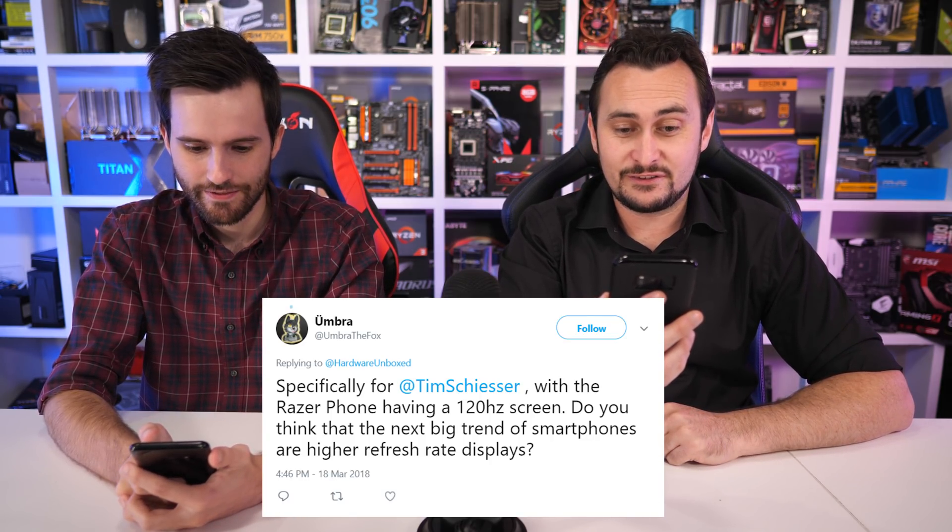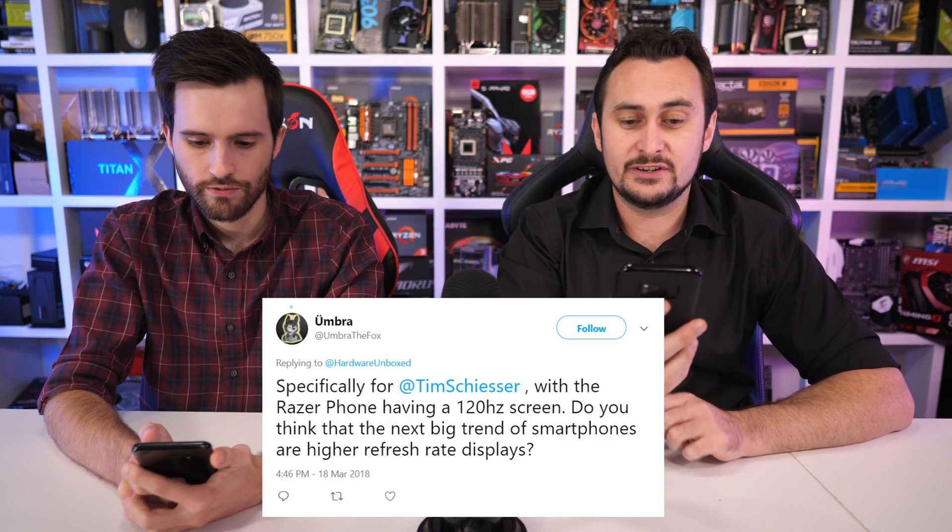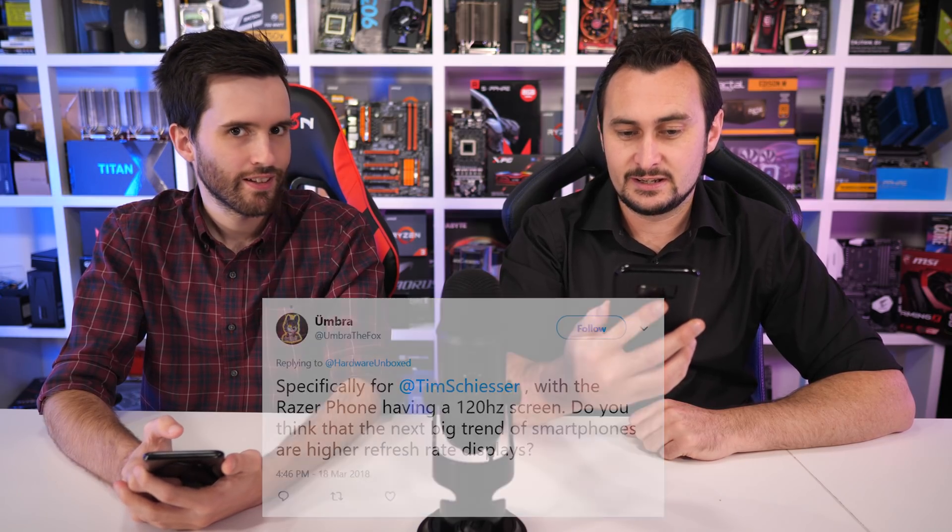From Twitter, specifically for Tim: With the Razer phone having a 120Hz screen, do you think the next big trend for smartphones will be high refresh rate displays? Yeah, I really hope so, because we've seen that in PCs and it's awesome. Unfortunately, a lot of releases I've seen so far — like the Galaxy S9 — are bog standard 60Hz. It's going to depend a lot on things like battery life and performance, which need to improve for 120Hz. Hopefully we see more, but I reckon a lot of phones will still be 60Hz.